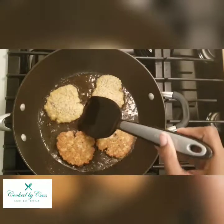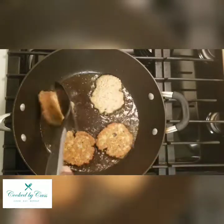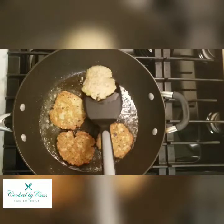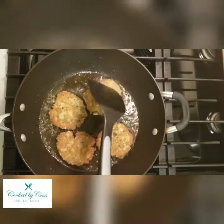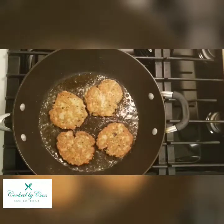Just try to be careful when flipping them — they can fall apart, they are a little fragile. You can try to shimmy it up the side, and if it does start to come apart a little bit, you can press it to try to get it back together.